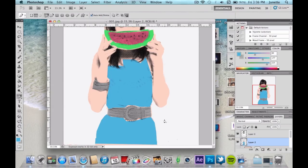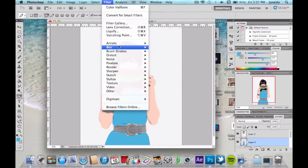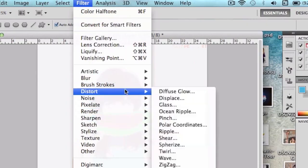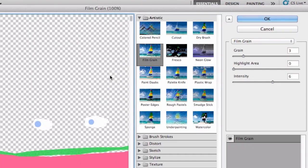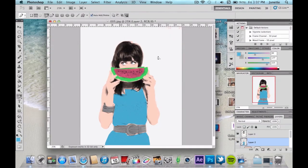Once you're at this point in the tutorial, we're going to add some more effects to give it more of a retro comic book-like feel. Go to Filter > Artistic > Film Grain. Make sure the settings are: Grain at 3, Highlight Area at 0, and Intensity at 6. Click OK and boom — there you go.